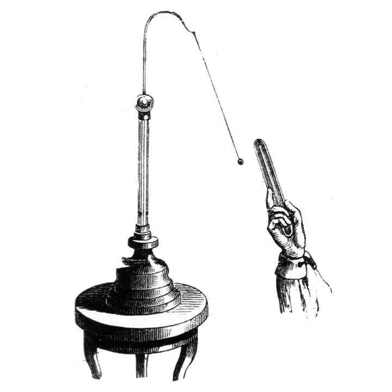An electroscope can only give a rough indication of the quantity of charge. An instrument that measures electric charge quantitatively is called an electrometer.